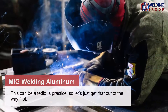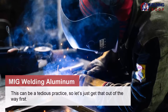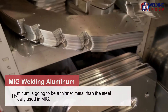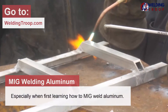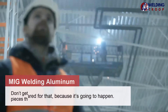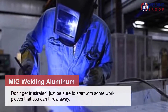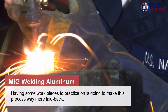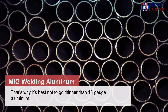MIG welding aluminum can be a tedious practice. Aluminum is going to be a thinner metal than the steel typically used in MIG welding. Therefore, you're going to get some burn through, especially when first learning how to MIG weld aluminum. Be prepared for that, because it's going to happen. Don't get frustrated — just be sure to start with some workpieces that you can throw away. Having practice workpieces will make the process way more laid back. That's why it's best not to go thinner than 18-gauge aluminum.